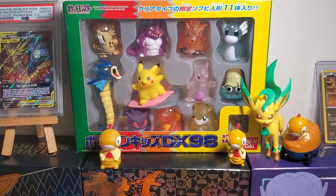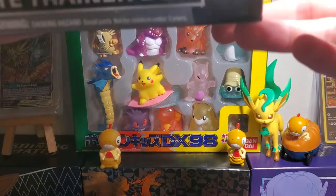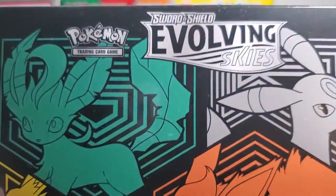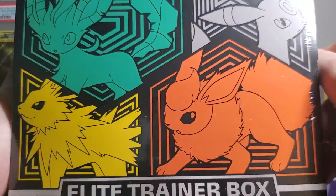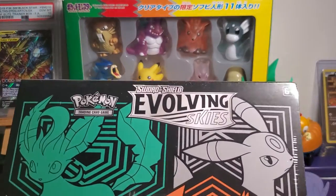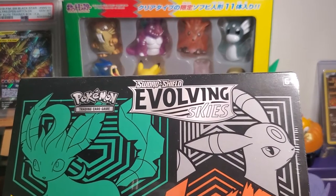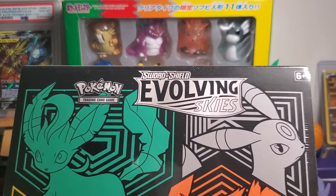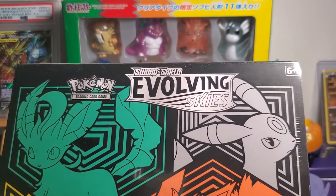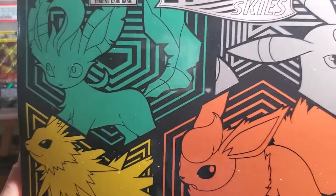What's up everyone, Scraggy Pants here with another Pokemon video. Today we're going to be opening up an Evolving Skies Elite Trainer Box. I opened up five packs of Evolving Skies so far in my first video and we did alright — we got a V card and a holo, no Scraggies, no Scrafties, nothing super crazy. Hopefully we can change that today.